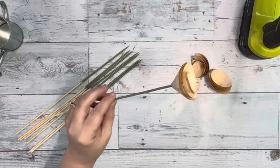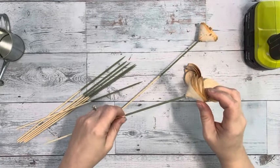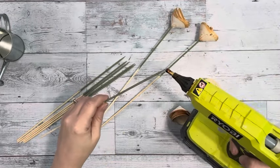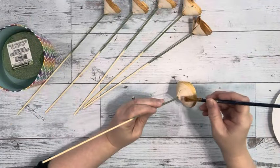Once I had those dry, on the tips of them I put some hot glue and then placed the Wooden Roses right on top of them. They have a little hole in the bottom of the Wooden Rose and the skewers just slide right in. So I made six of those.